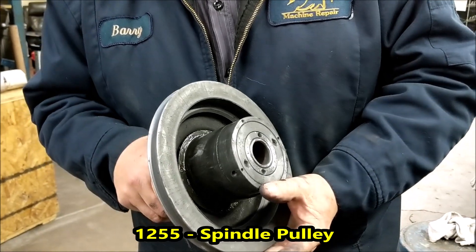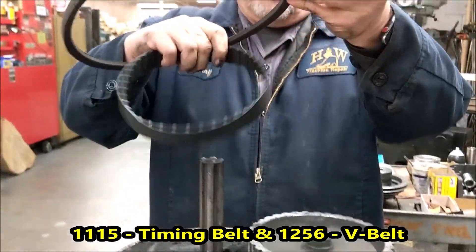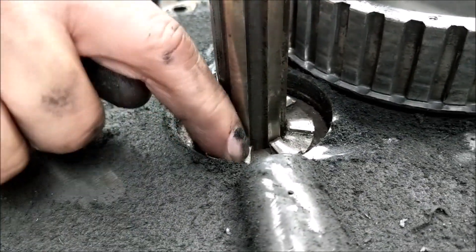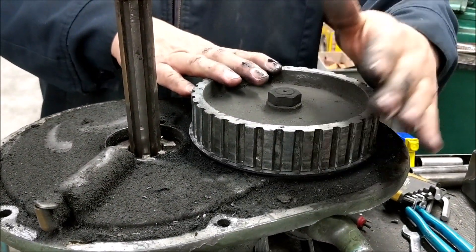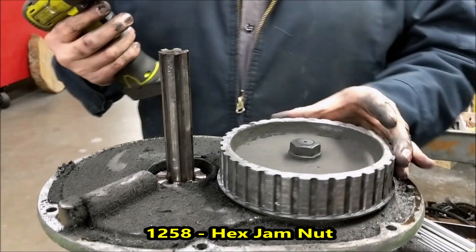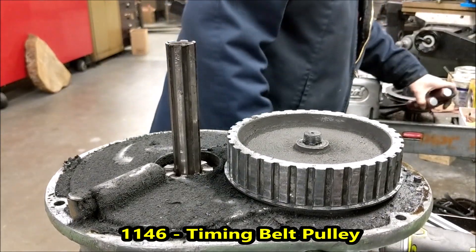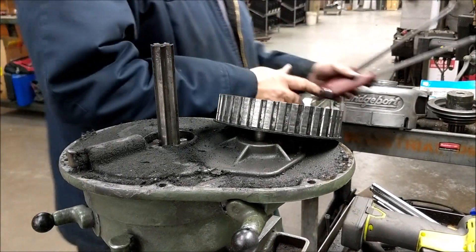Clearly needs new bearings. Next step, take your timing belt drive belt off — you'll be throwing those away. On a quick observation, you can see how the teeth of the spindle pulley hub are worn way, way down. This machine will definitely need a new spline gear hub. Our next step is to remove the timing belt pulley — this is a 15/16th nut. Take two pry bars right underneath the edge of it and pull the timing belt pulley off.